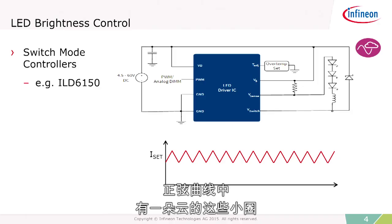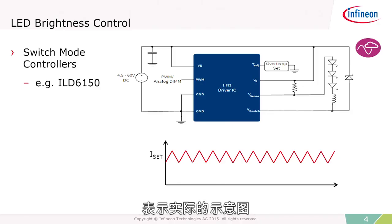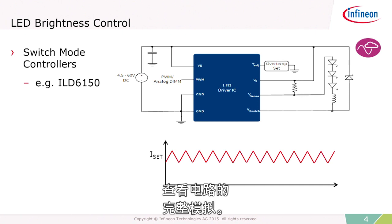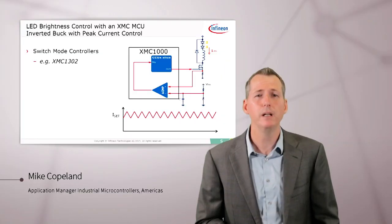The little circles with the cloud and the sinusoid mean that this actual schematic is simulatable on our website. So you can go to Infineon.com, find the schematic, and view a full analog simulation of the circuit.